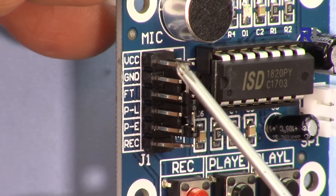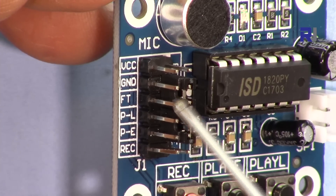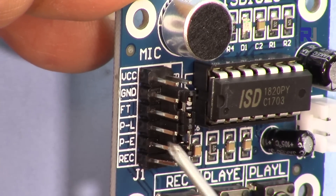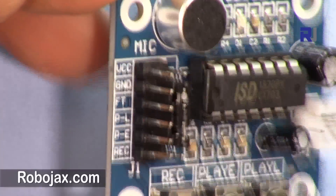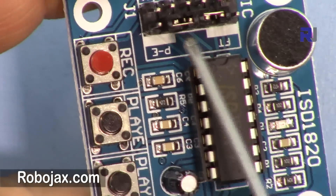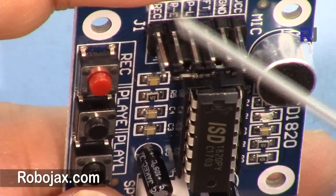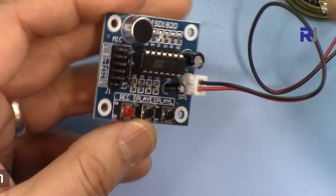The module has VCC connected to 3.3 volts and a ground pin. The FT (feed-through) pin: if this is high, whatever comes from the microphone will pass through without recording. Then there are play L and play E pins and the record pin. On this side of the jumper it says PE - if connected, it will continuously play the audio. If PE is high it continuously plays. The speaker connects to the speaker output.